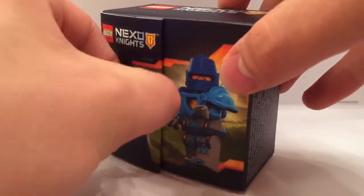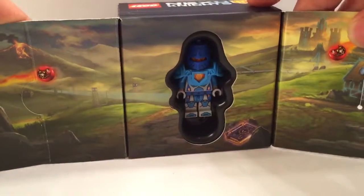As we open this guy up, there's a nice little opening feature that has a nice seam that's kind of printed inside. And he's in this kind of black plastic packaging.